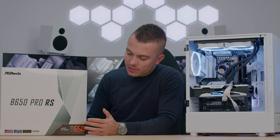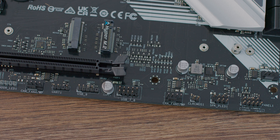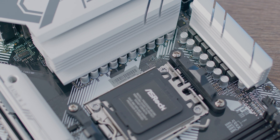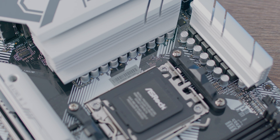ASRock used the same approach across their entire board lineup for this generation: 8-layer PCB, Blazing M.2 SSDs with multi-layer heatsinks, solid VRM cooling, great connectivity, great storage options, and impressive DDR5 speeds — outstanding across the board.